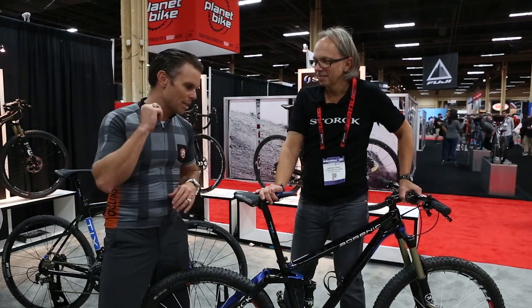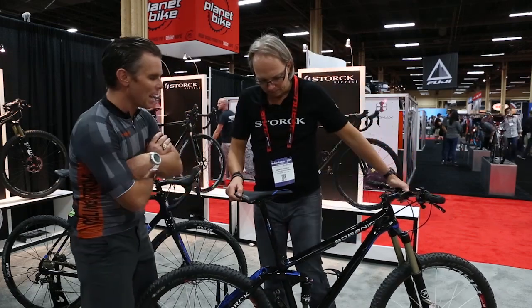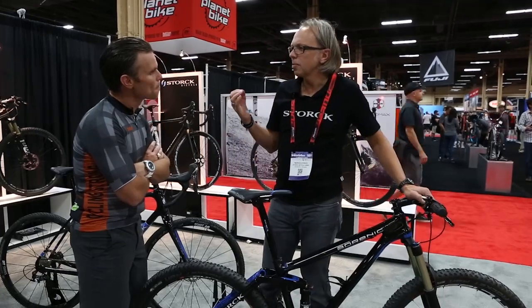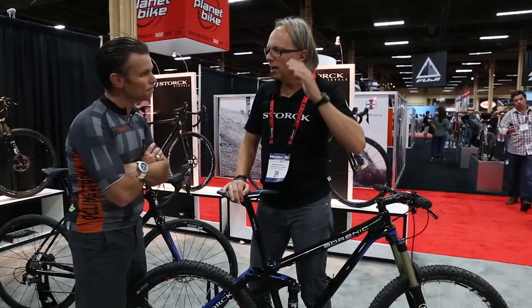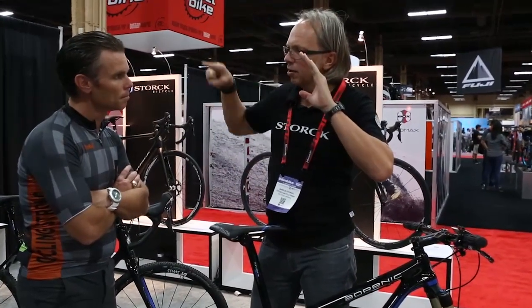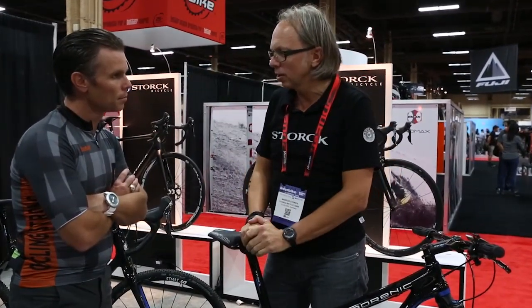Marcus is going to walk us through this bike and help us understand the technology. Just talk about the basics. Imagine you have a car and your front wheels were suspended straight, but your rear wheels were suspended in a curve — would you think that would work?